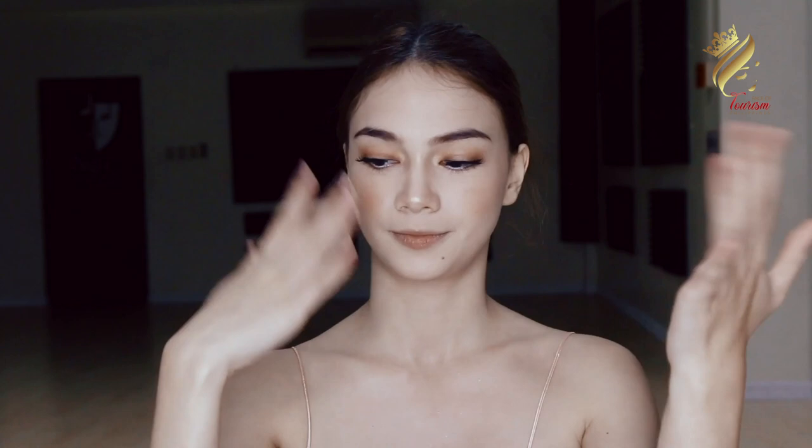And of course, let us not forget to put on lipstick. What I do is I add a little gloss to my lips as well.